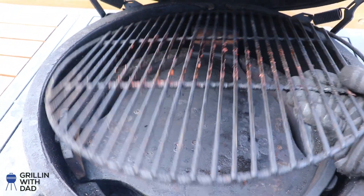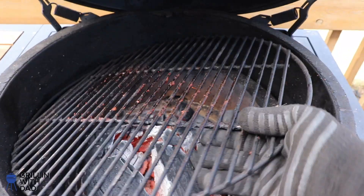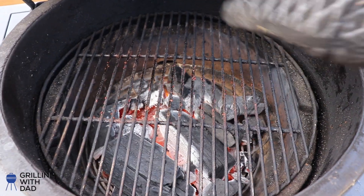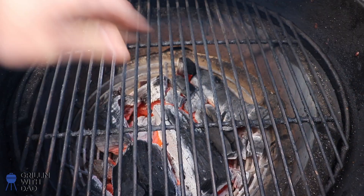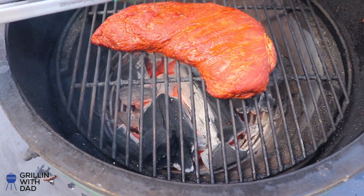Let's get the egg ready for the sear. I'll take the grate off and remove the plate setter — the heat shield between the charcoal and the grate — then put the grate back on. I'll leave the lid open, let it come up to temperature and get nice and hot, then sear the tri-tip directly over the charcoal. The egg is cruising at about 550 to 600 degrees. For the sear, I'm going to leave the lid open because I don't want to cook it too much — just get a nice crust built on the outside. I'll let it go about two minutes per side, and my target finish temperature is right around 125 to 128 degrees for medium rare. If you want medium, take it to about 135.